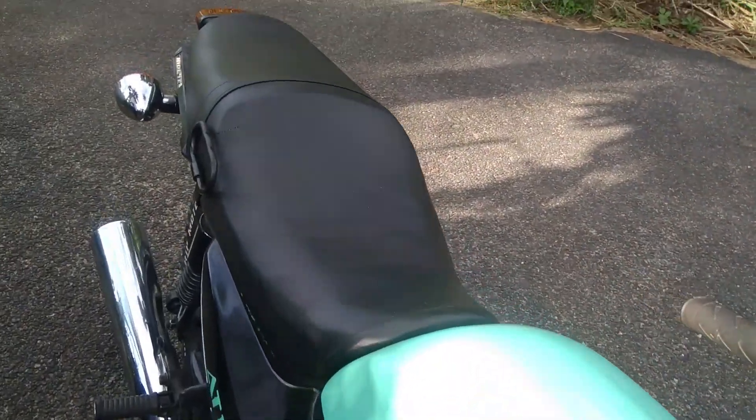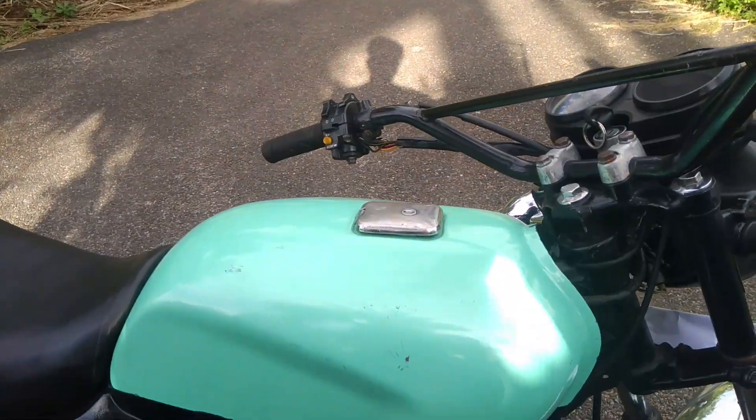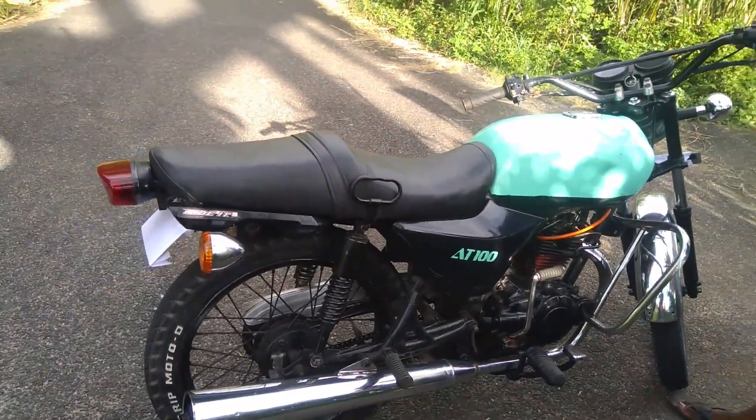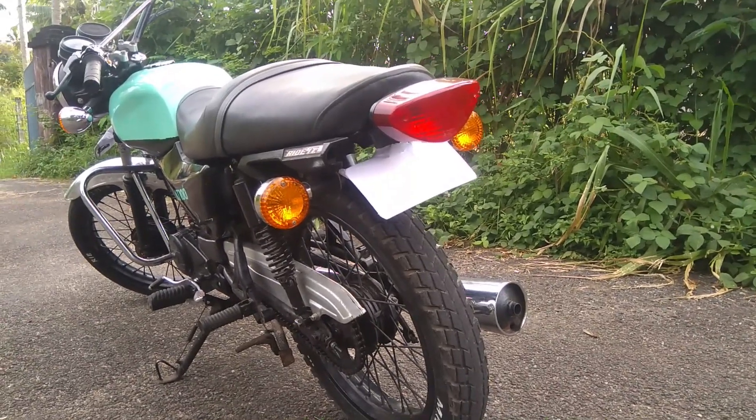This is a stock full black. This is a logo. This is a stock seat. This is a foam and shape. This is a hexing work. This is a stock mudguard.